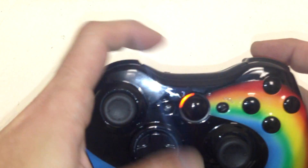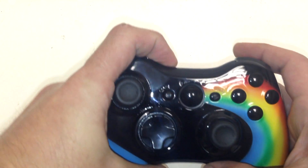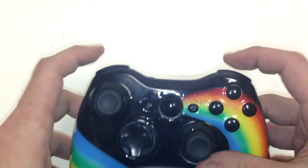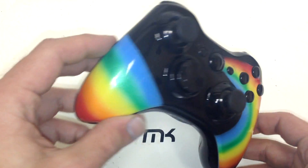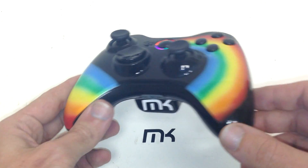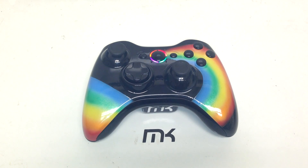We blacked out the A, B, X, and Y buttons, giving it an overall black and rainbow theme. Thanks for watching — hit that like button, leave a comment, and remember to subscribe. At 4,000 subscribers we're doing a controller giveaway. Thank you, I appreciate it, and I'll talk to you guys later!